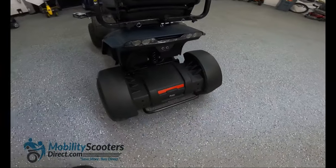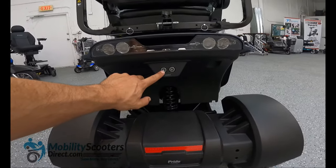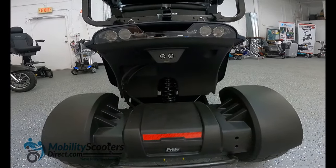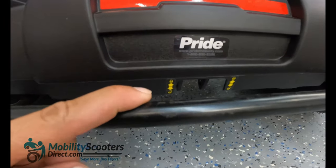In the rear of the scooter there are two sensors — those are actually backup sensors. If you get too close to something while reversing, the scooter will beep to let you know. We'll demonstrate that a little bit later.